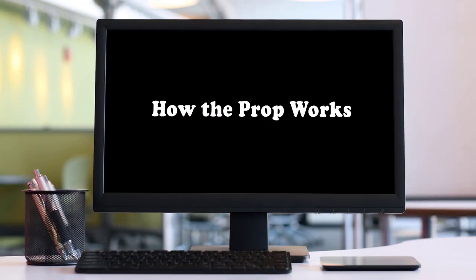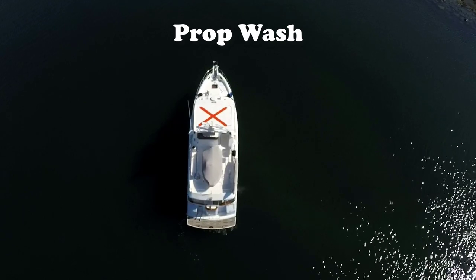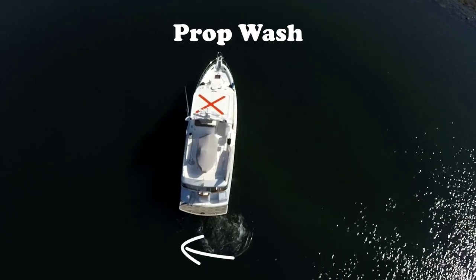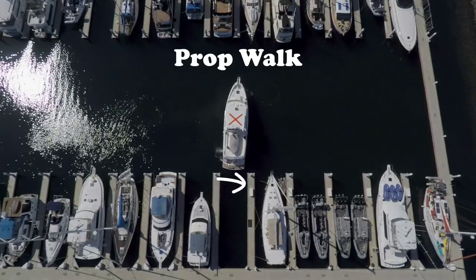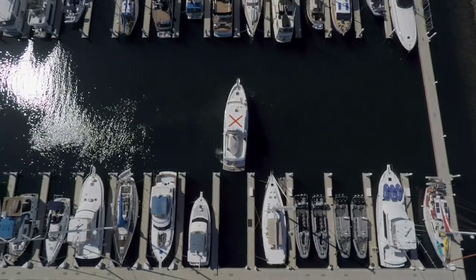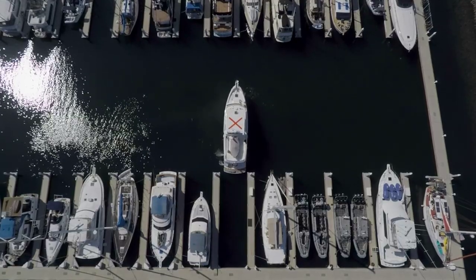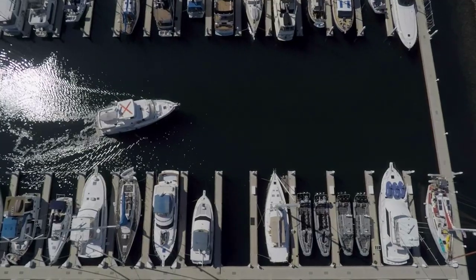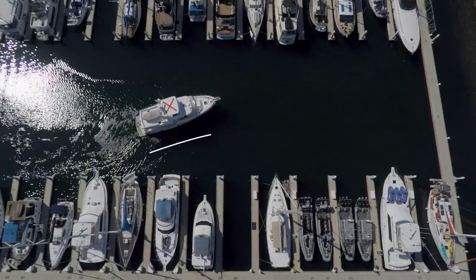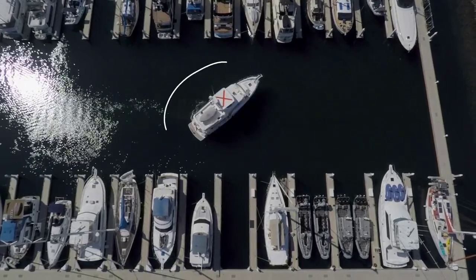In our last segment titled 'How the Prop Works,' we discussed the prop effects called prop wash and prop walk. Prop wash moves the stern sideways when starting in forward gear, and prop walk moves the stern sideways when starting in reverse. Each of these effects works briefly as the prop overcomes the inertia of the boat and starts moving it through the water. When docking or maneuvering in tight quarters, we typically want to be moving dead slow — that's when these effects are strongest.